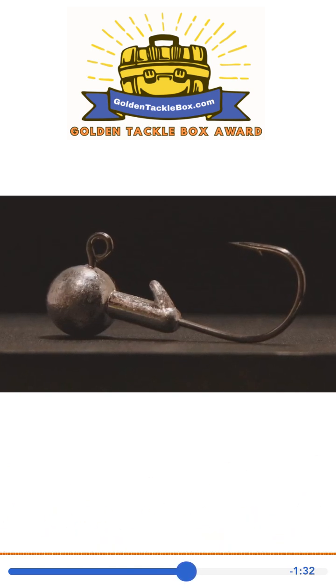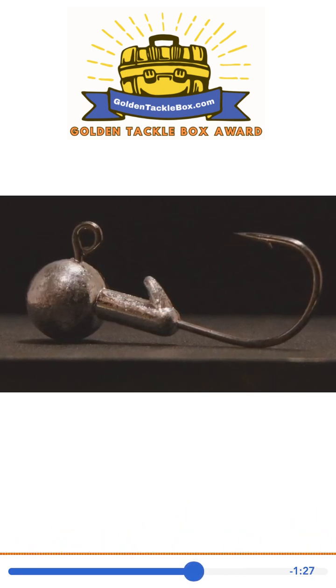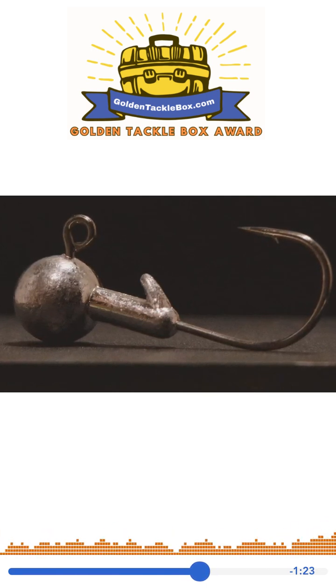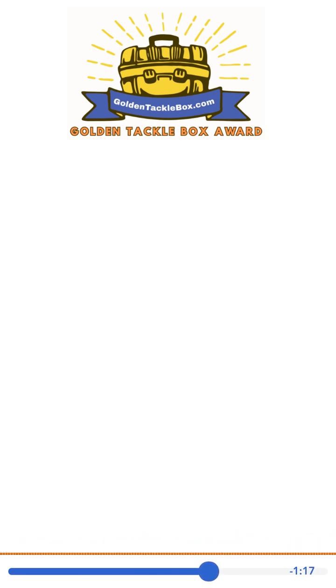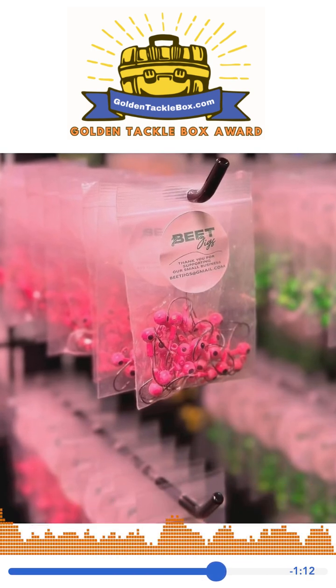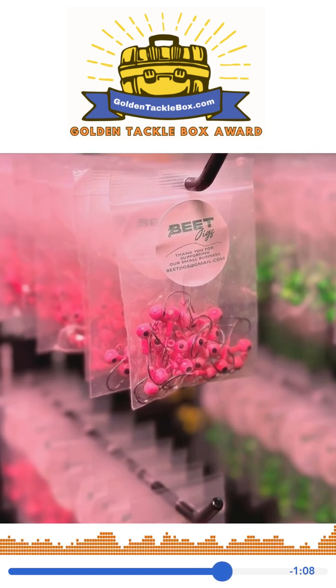My favorite knot to tie on a jig is the palomar knot. It requires you to fold over your line and push the folded part through the lure eye. With a small jig, I can just never do it, so I have to put the end of the line through the eye and then feed it back through the opposite way to accomplish it. With these jigs, though, I have no trouble tying a palomar knot the correct way.